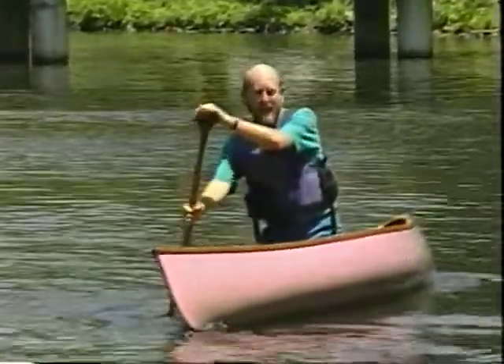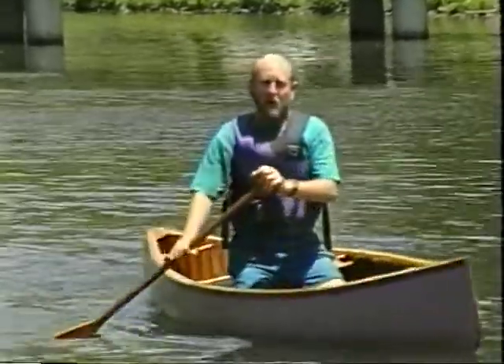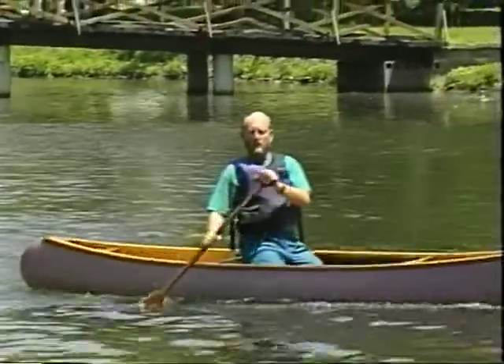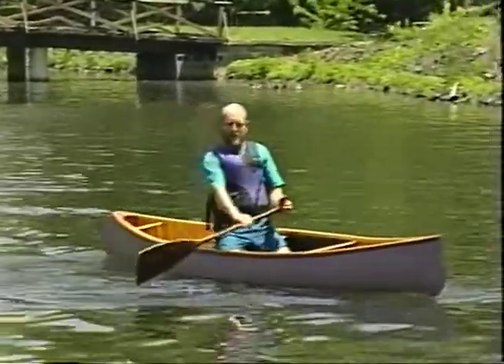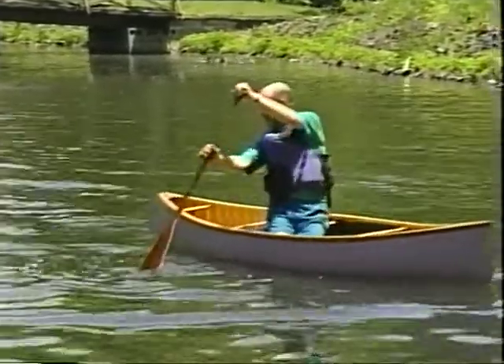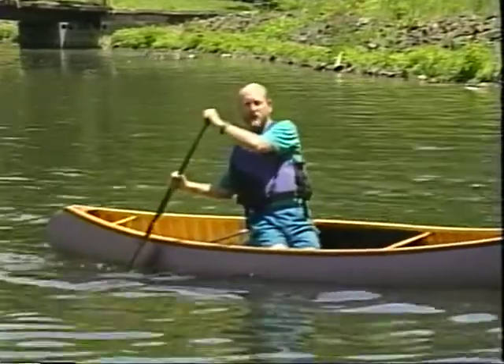Now let me go over the elements of a reverse wedge. First, you're going to initiate a reverse wedge with a reverse sweep. Remember, your control thumb is up. You're going to go from the stern to the bow. Then you will slice back into the paddle placement, which has the paddle near the stern.